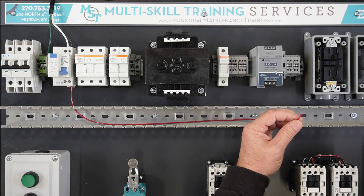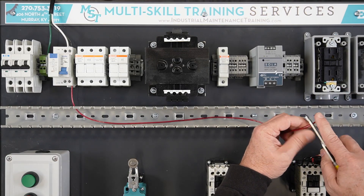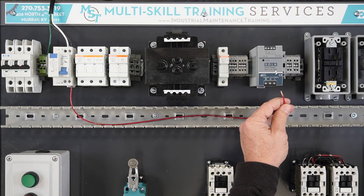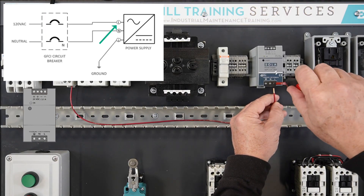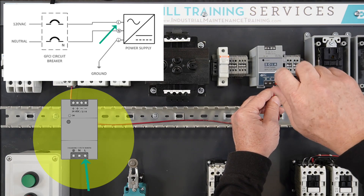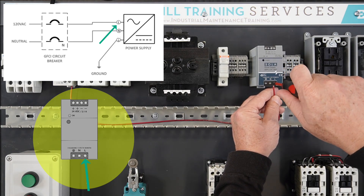Strip back the other end of the red wire approximately one-quarter inch, being careful not to cut or break any of the wire strands. Terminate the other end of the red wire on the L-terminal on the infeed side of the 24-volt DC power supply.